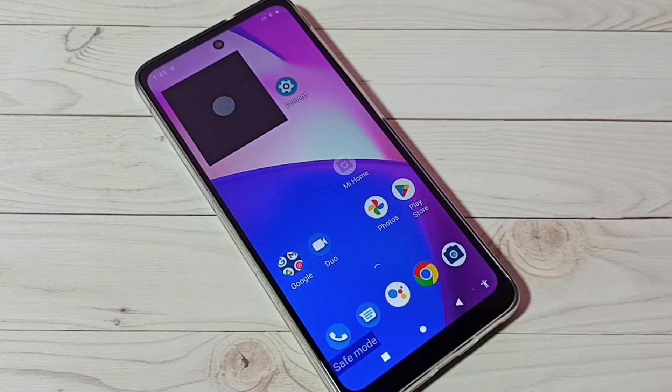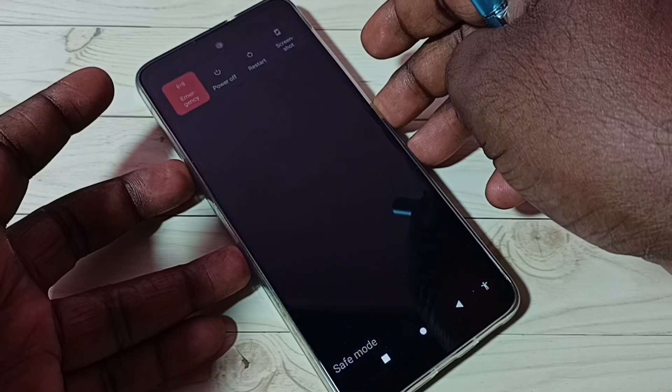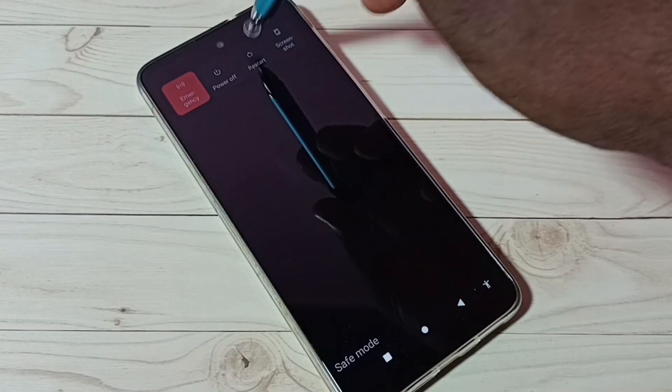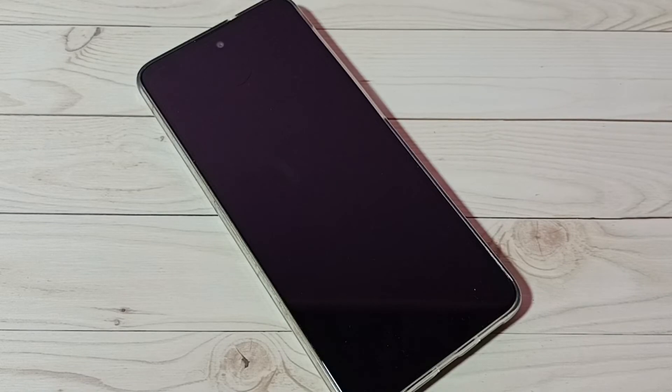This is how we can turn on or boot into safe mode. To exit from safe mode, it's very simple — just press and hold the power button, then tap on restart. Just restart the phone and that way we can easily exit from safe mode.